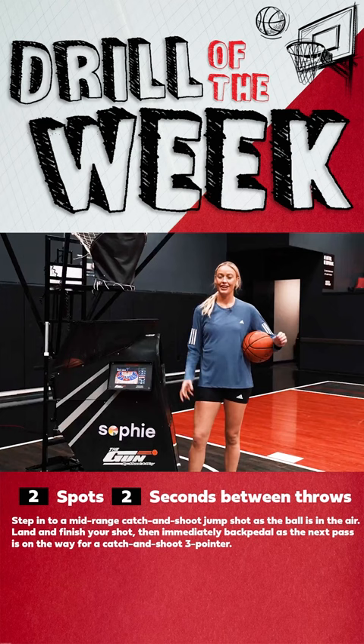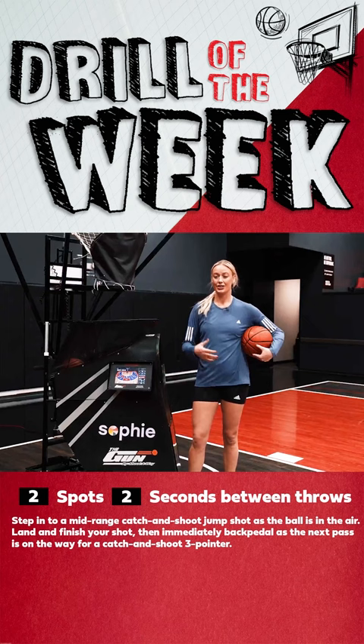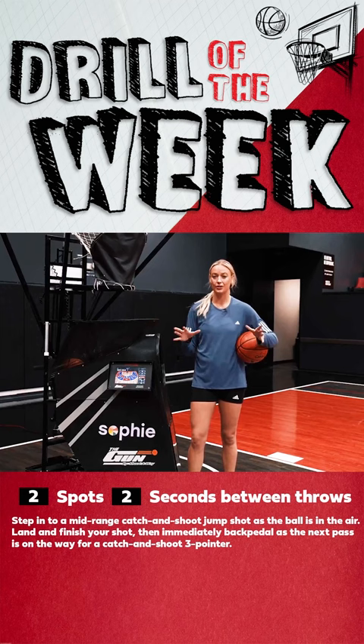Hey guys, Sophie Cunningham here. This first drill is super simple, super basic, but we still do it at the pro level. It's a volume shooting type drill. You're just trying to get up lots of shots, get your rhythm, muscle memory, get your feet set, shoulders to the rim, and really just try to get up as many shots as possible.